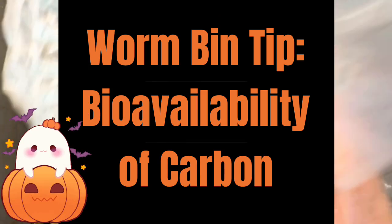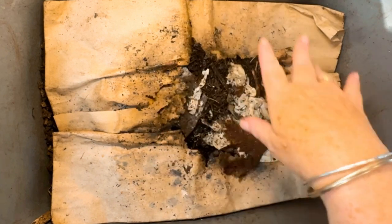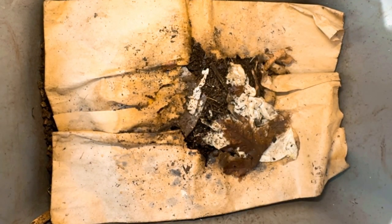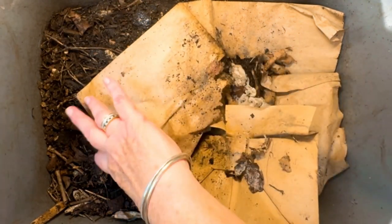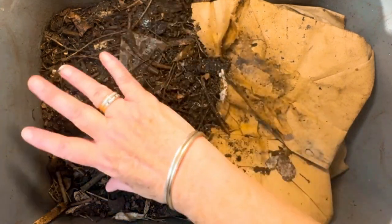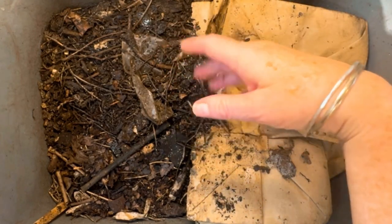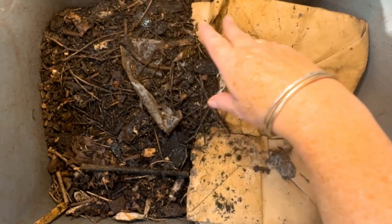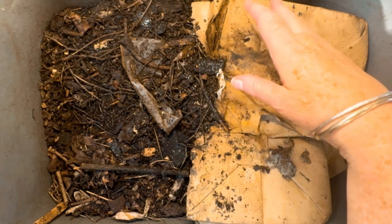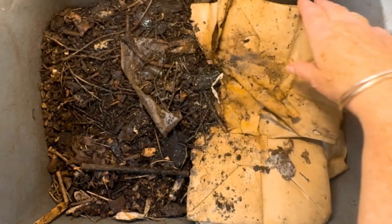Hi everyone, it's Sandra and I am back here with my kitchen worm bin. I affectionately call her Cinderella. Cinderella has been running for several years and is a mature worm bin. It was 30 days ago that I used Cinderella to demonstrate the different research on having a worm bin at various moisture levels. I commented that the worms actually like it that way — maybe they don't like uniform moisture. I'll put the link in the description and the image on screen.